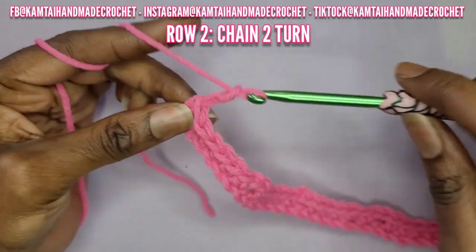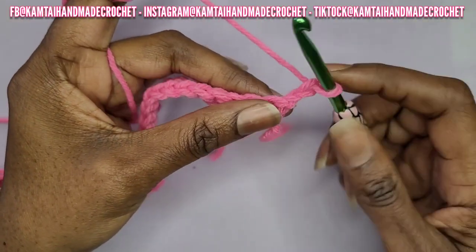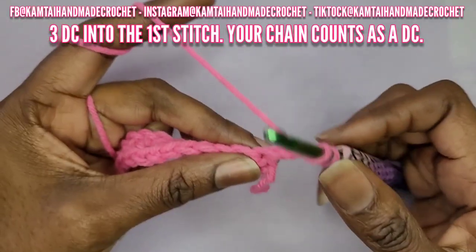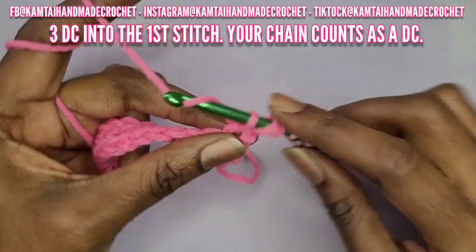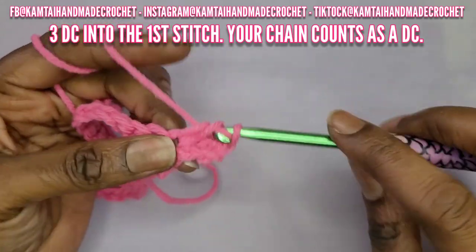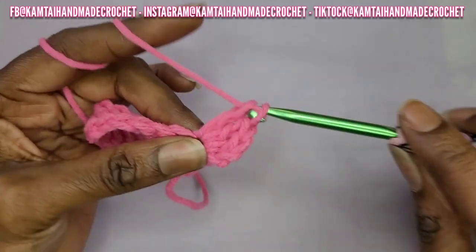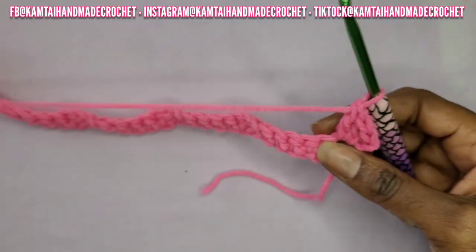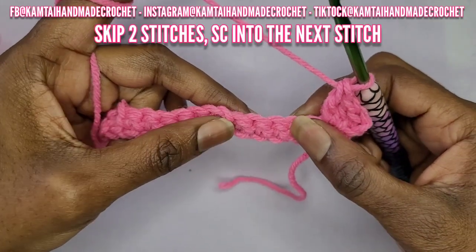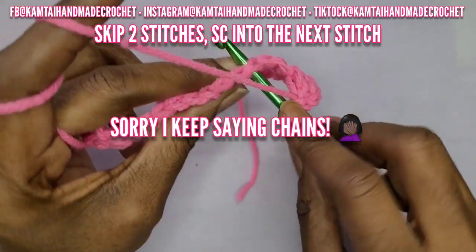Okay, now let's start row two. Go ahead and chain two and turn your work. Your chain two counts as a double crochet, so you're going to double crochet three more into that next chain — do not skip a chain, go right into that first chain with three double crochets, giving you a total of four double crochets. Now skip two chains and single crochet into the next chain.